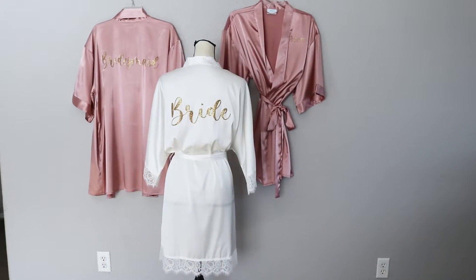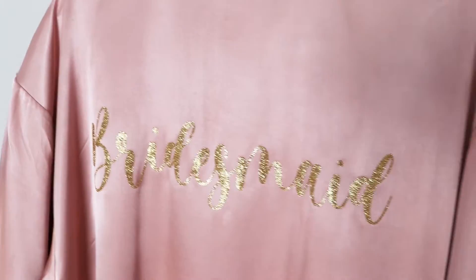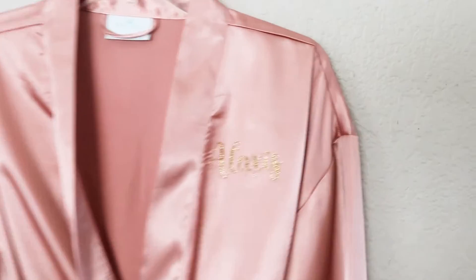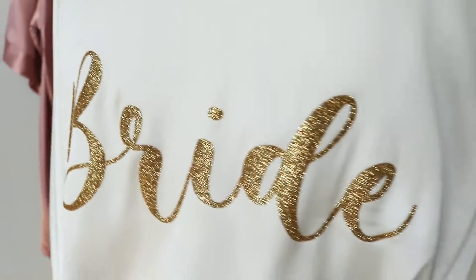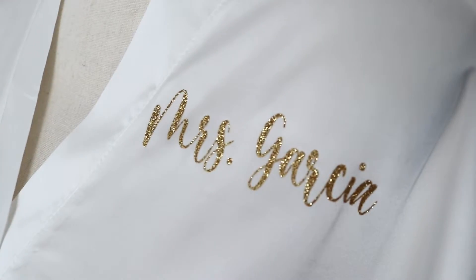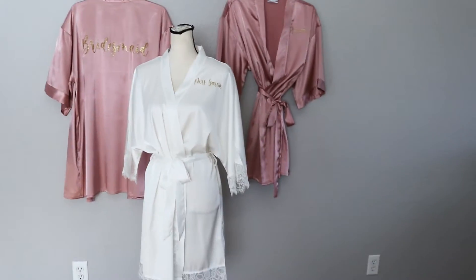These are the projects that I will be making for this video. I am going to be making some customized bridesmaid and bride robes for a bridal shower. You have the white one for the bride and then the two pink rose gold ones for the bridesmaids. So stunning, so beautiful. If this is something you guys are interested in, stay tuned because we are about to get started right now.